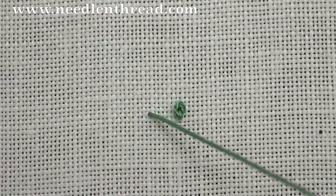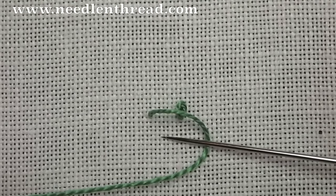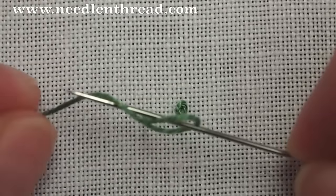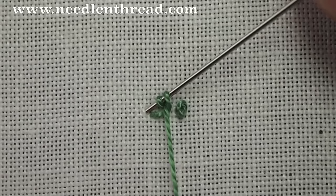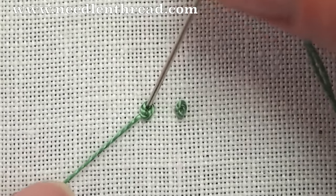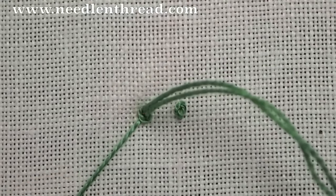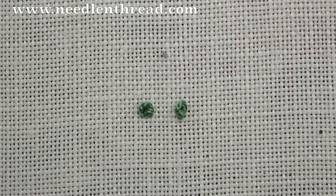Bring your needle to the front. Situate your thread in this backward C. Take the needle underneath the thread, then the thread over and under the needle. The needle goes back down into the fabric. Keep tension on your working thread, pull through slowly, let go of the working thread, and there's your knot.